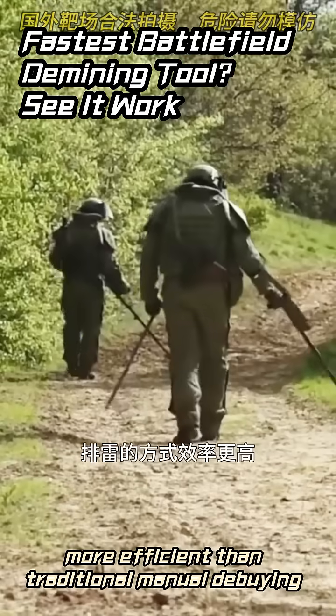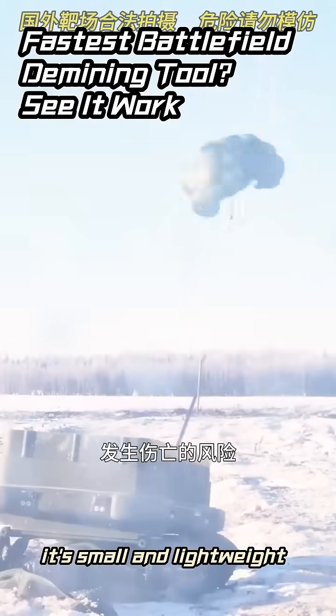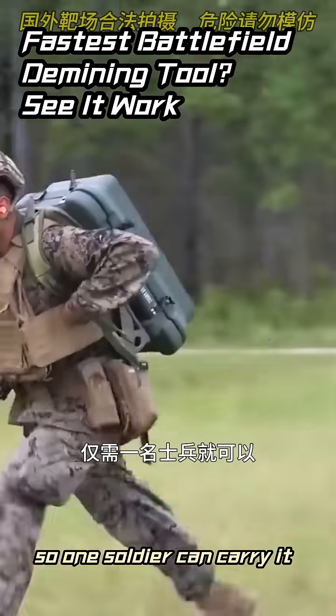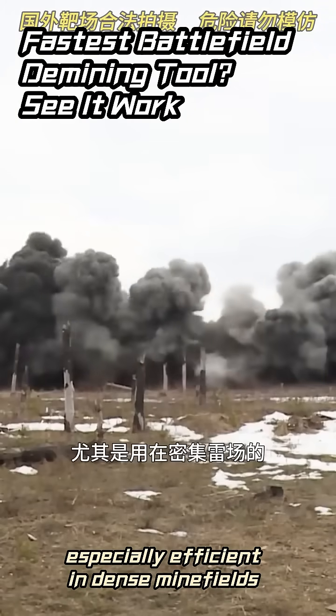This individual demining box works basically like the common rocket mine-clearing vehicles — more efficient than traditional manual demining, and avoids engineer casualties. It's small and lightweight, so one soldier can carry it for quick mobility on the battlefield, especially efficient in dense minefields.